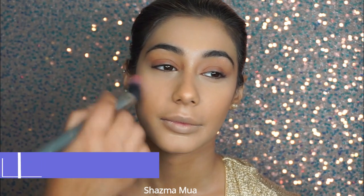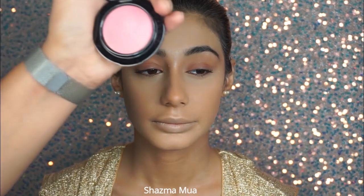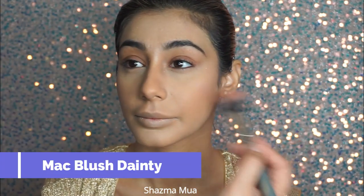With the MAC mineralized bronzer, I'm just adding in a slight tan to the face — bronzing a little bit, a little bit of contour, but very very lightly. No harsh structured lines or anything like that. Then with the blush as well, very lightly. These days blusher is very prominent in a lot of bridals I see and do, but in this one we kept it very very light. You can see I'm not using a lot of products at all.